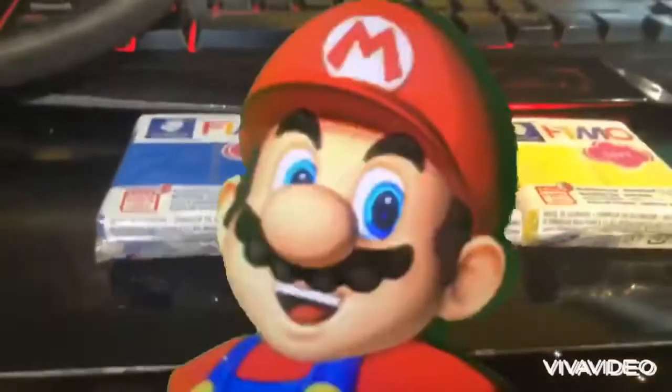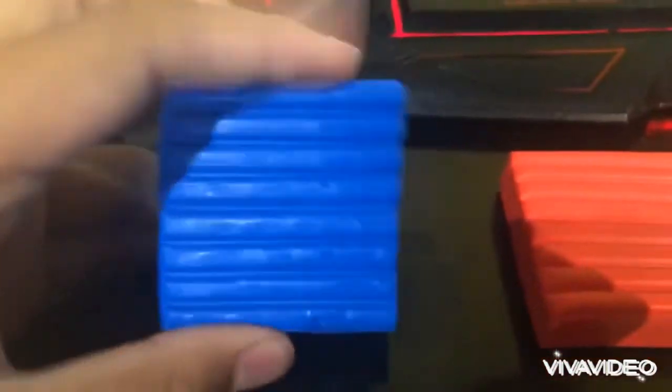Let's open these up. Here's the Fimo clay opened — this is what it looks like. There's lines and a flat side: lines, flat side, lines, flat side. So let's have a play around with this.